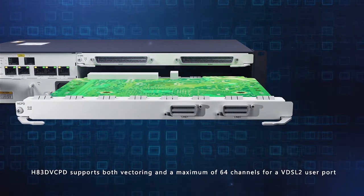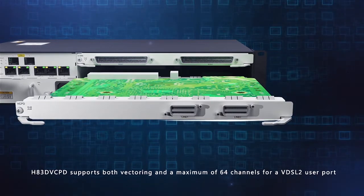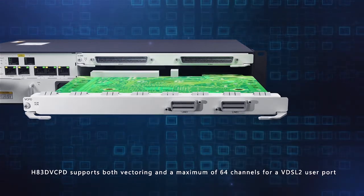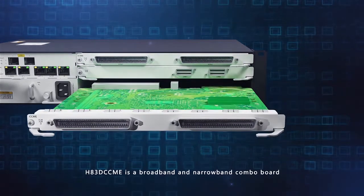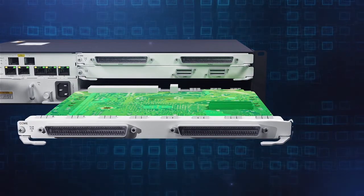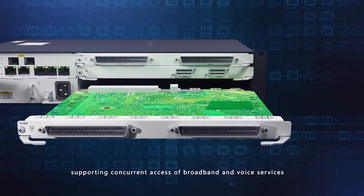The H83 DVCPD supports both vectoring and a maximum of 64 channels for VDSL2 user ports. The H83 DCCME is a broadband and narrow band combo board supporting concurrent access of broadband and voice services.